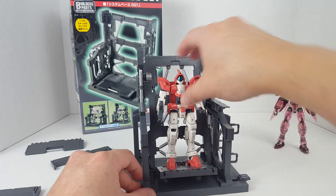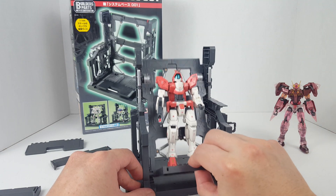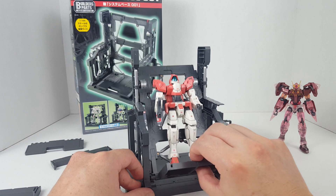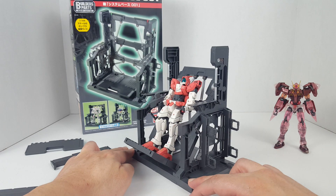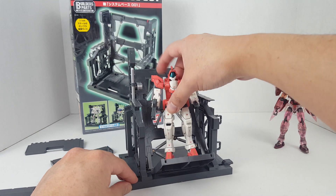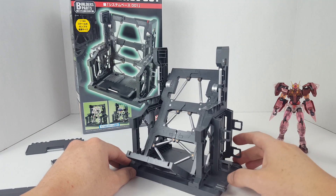You can have it angled for maintenance purposes, like people working on the mobile suit — something like that. That's one configuration.